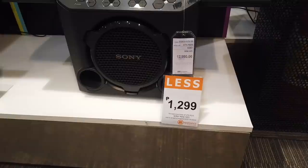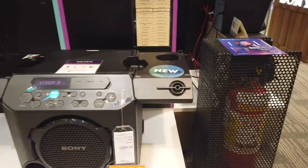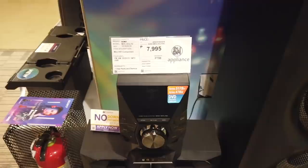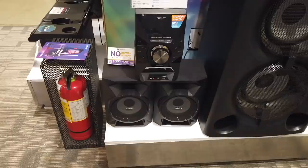This one is the Sony Hi-Fi mini system for twelve thousand nine hundred ninety. And this is the Sony mini Hi-Fi component system for only seven thousand nine hundred ninety-five.